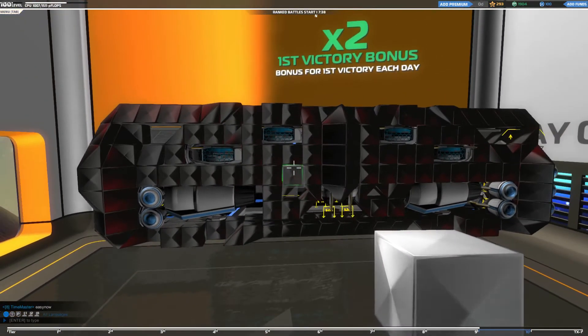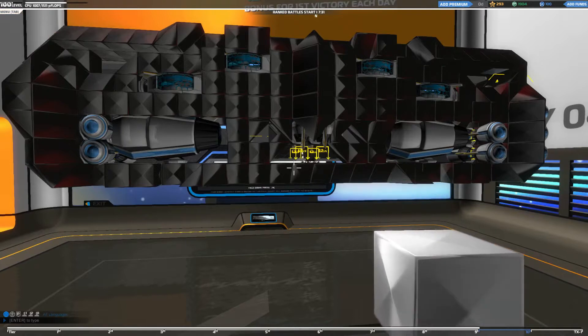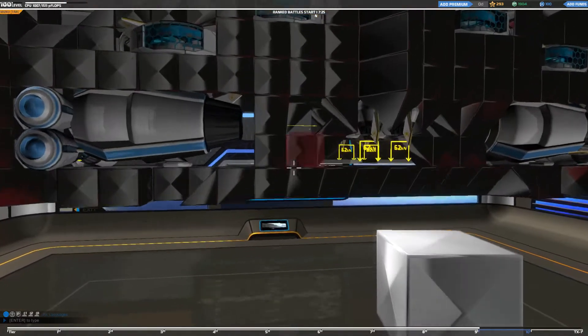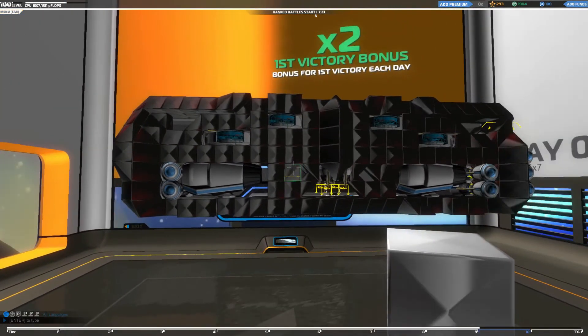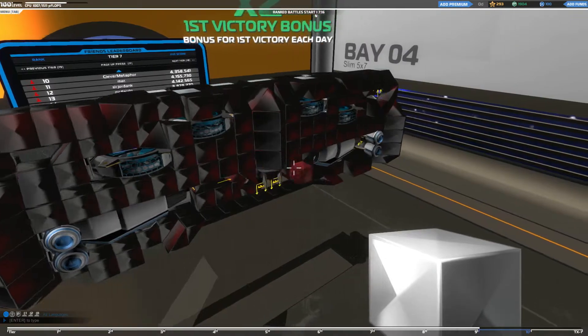I'll go ahead and start taking this apart and showing you how it works. I don't have a whole lot of a guide on how I intend to do this, so I'm just going to show you piece by piece and let you guys reconstruct it from what you see. It's not a hard build to get. You just want to pause it, take some shots, and try to make sure that you're putting it together as it shows here.